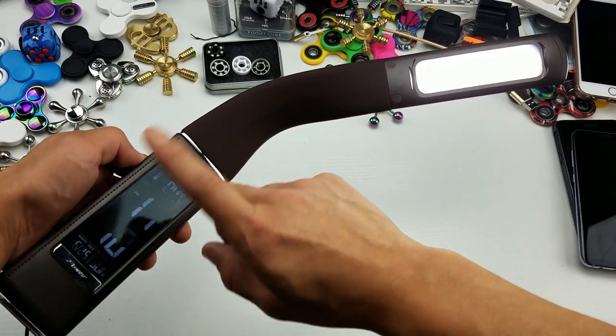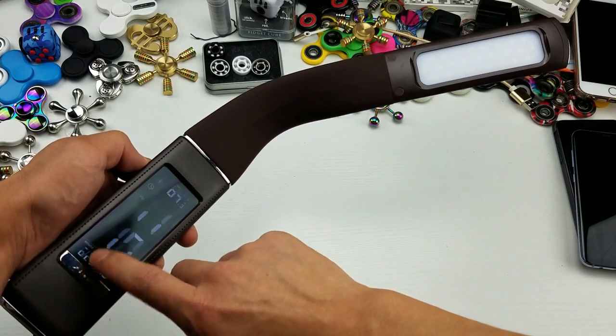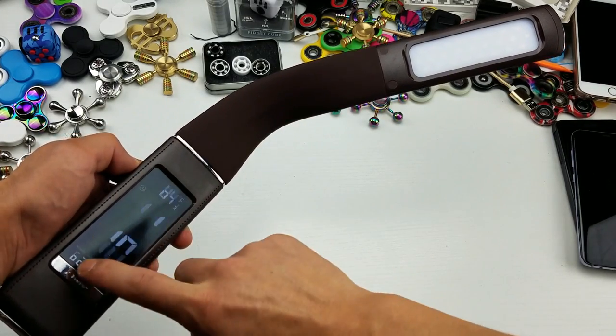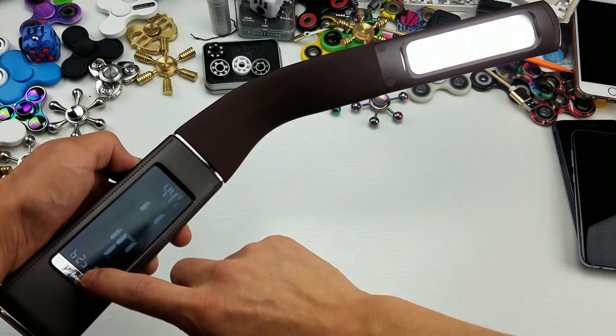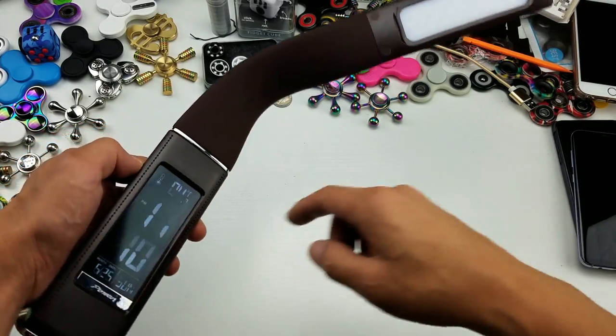And I'll show you what it looks like in complete darkness in one second. But let me go ahead and turn this. So here the light's off — here's one, two, and three. Here's the light on its last setting, and then you press it again and it's going to go off.